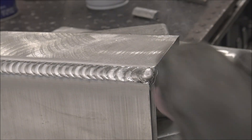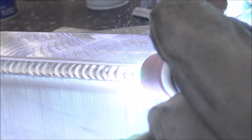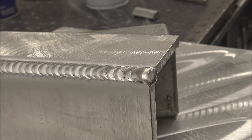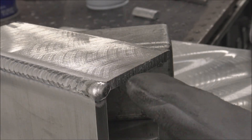Wrap the corner a little bit better, because that's where cracks are likely to start if you have a thin spot right here on the end. So make sure to get that good.